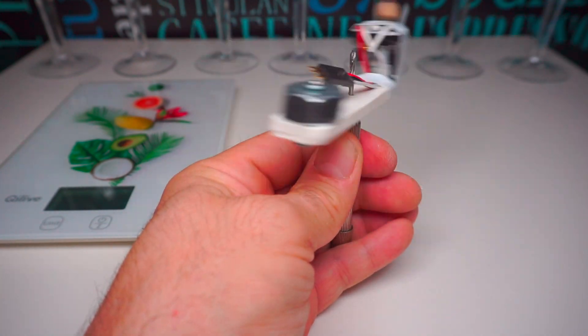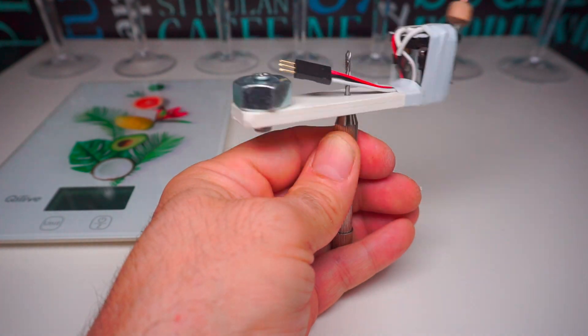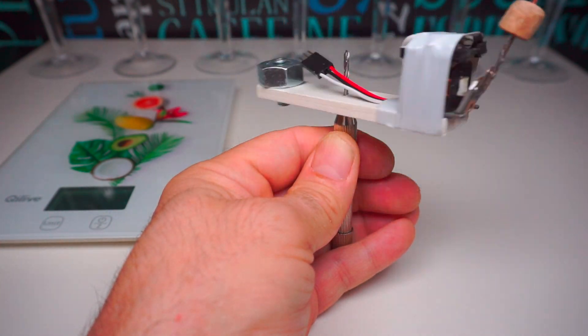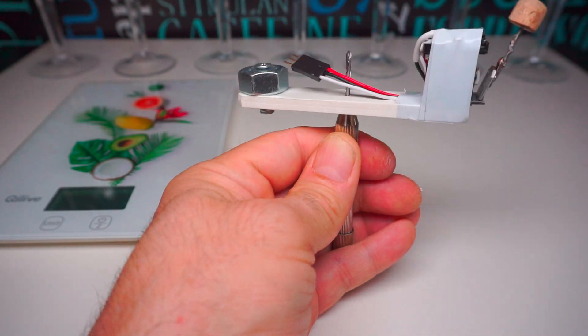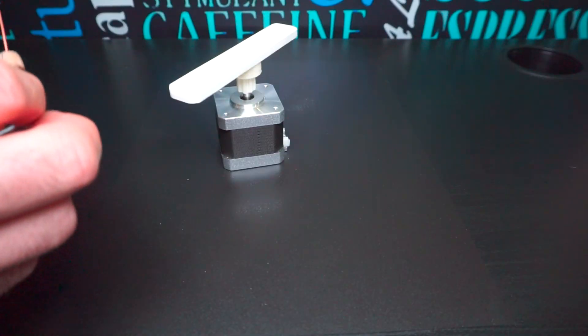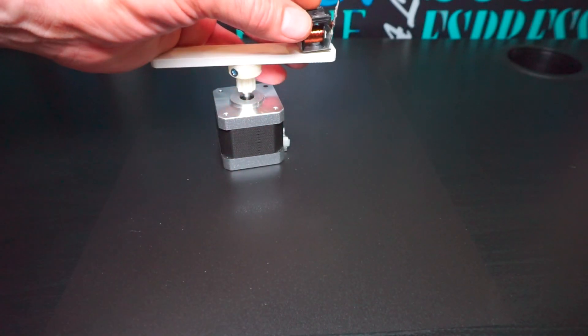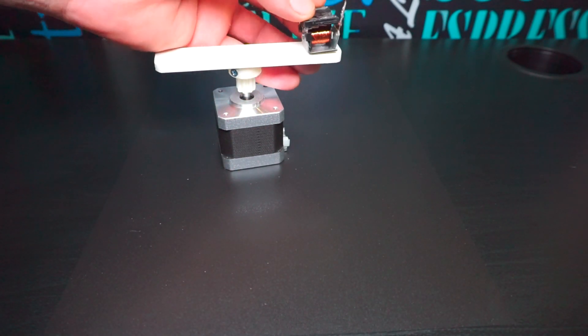Соленоид-колотушку разместил на пластиковой рейке, после чего его нужно сбалансировать, так как дисбаланс будет вызывать вибрацию. Для этого на противоположной стороне рейки прикрутил металлическую гайку, предварительно подобрав её по весу.